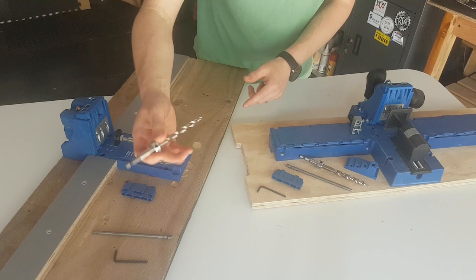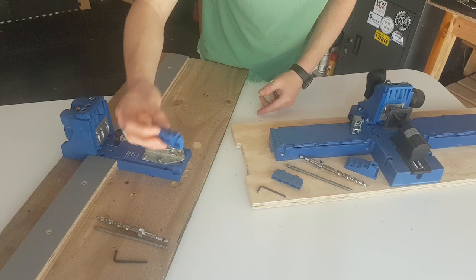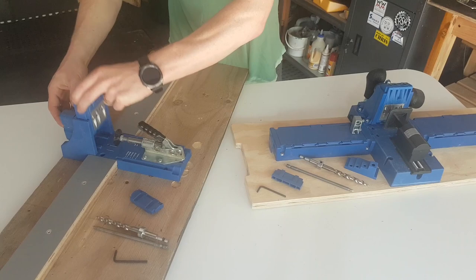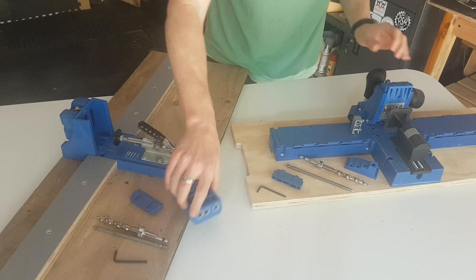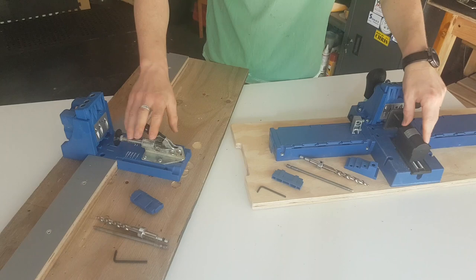What is the same between them out of the box? You're going to get your Allen key for adjusting the stop collar on the drill bit — and those are identical. Your driver is identical. That little spacer block for movable repairs is identical. And the blocks you get for drilling your holes are identical — these are the metric ones. So that's what's the same.